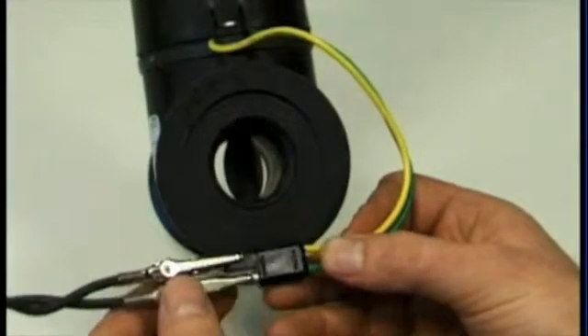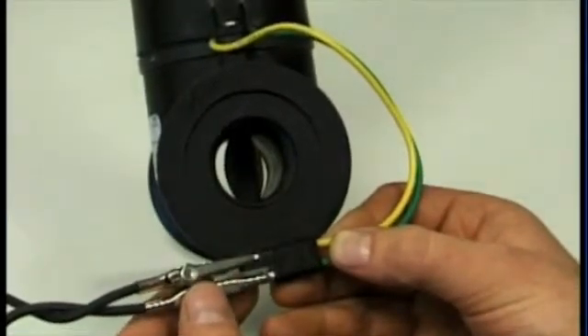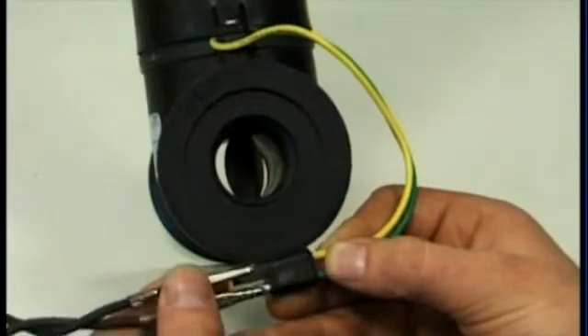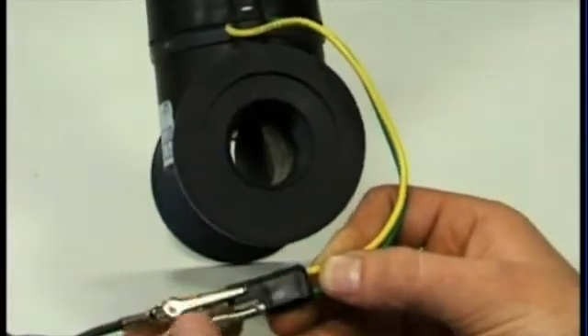The butterfly will only move about 70 degrees — it won't do a full 180 degree turn. It will reach the spot where it hits the limit switch inside and the motor turns off.